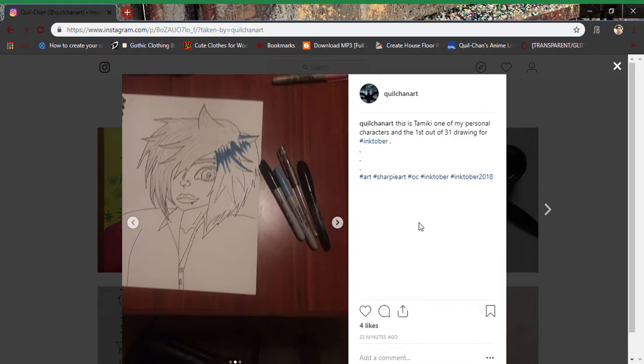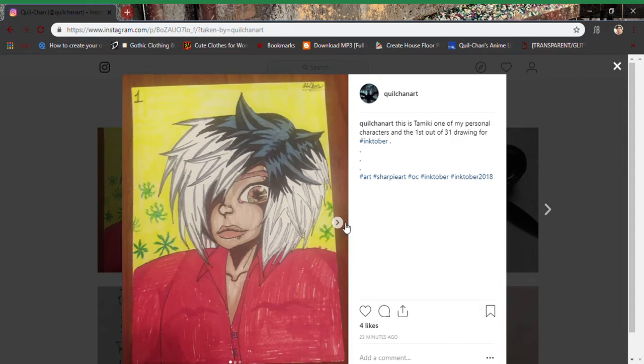So that is one of 31 drawings I will be doing this October. I can't wait for the one I'm doing tomorrow — which, if you've seen my post on Instagram, probably not because I don't really link my Instagram in my video descriptions — but the second post for tomorrow will be the one, the only, the infamous Undertaker from Black Butler. That's gonna be a lot of fun.